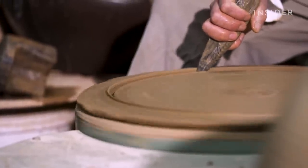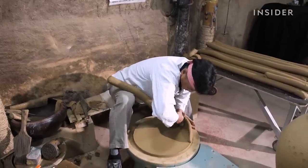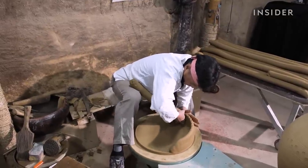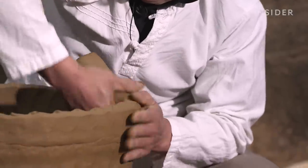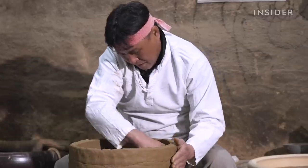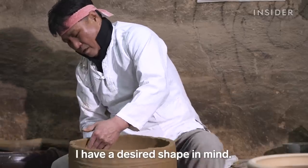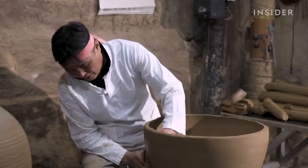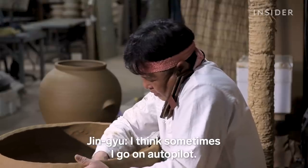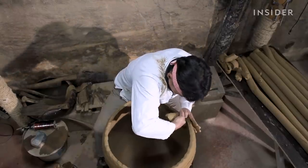Next, he carves out a perfect circle as a base for the vessel. Jin-Yu starts building the walls of the pot using this ancient coiling technique called tarium. Each step builds on the next. Jin-Yu visualizes the ongi long before he sees it in clay form. After 42 years, making ongi has become second nature. Jin-Yu is aware of every detail, and even the speed of the wheel is critical.